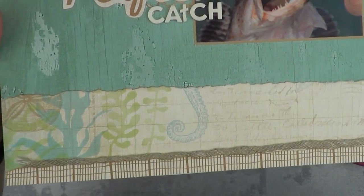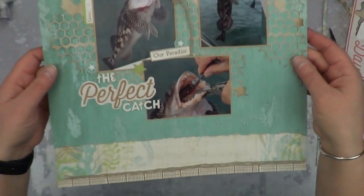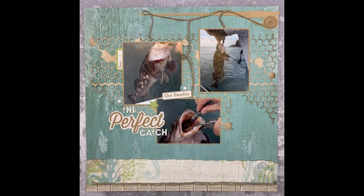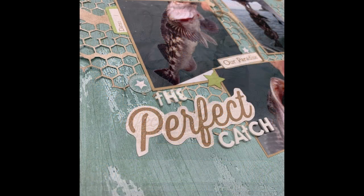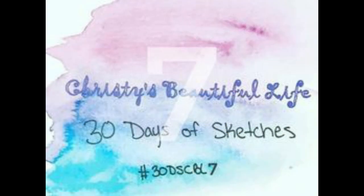I love the background. I love using my background dies. Be sure to check out everyone else below playing along with Christie's 30 Days of Sketches. Make sure you are part of the Facebook group, which is also linked down below. Check out everyone else that is playing and having a blast, and follow along. I'd love to see your take on these sketches. All right, see ya!